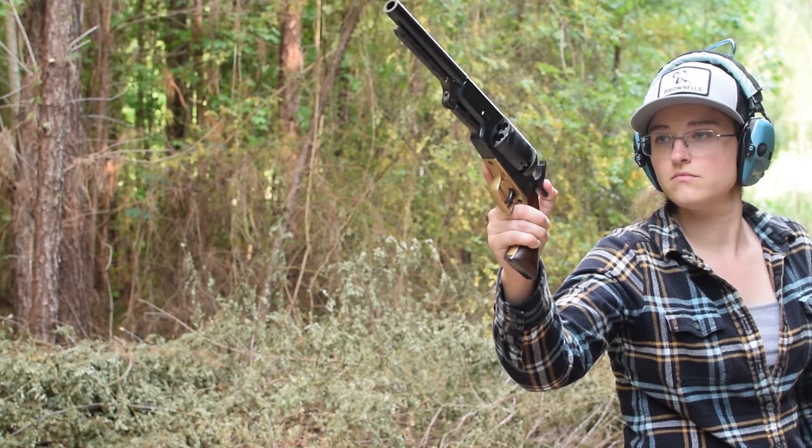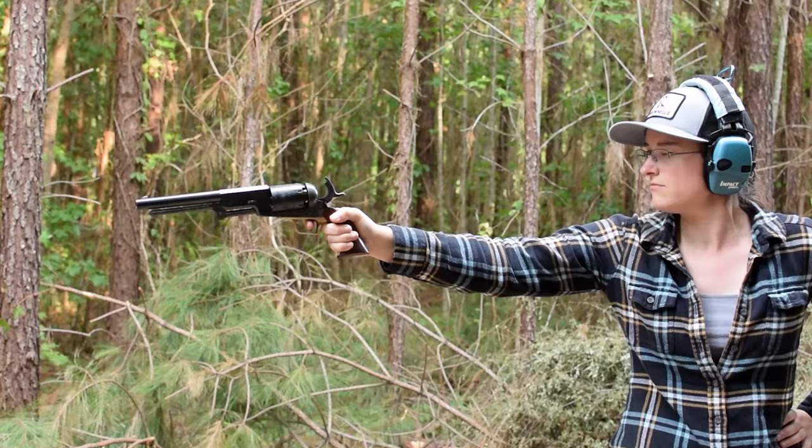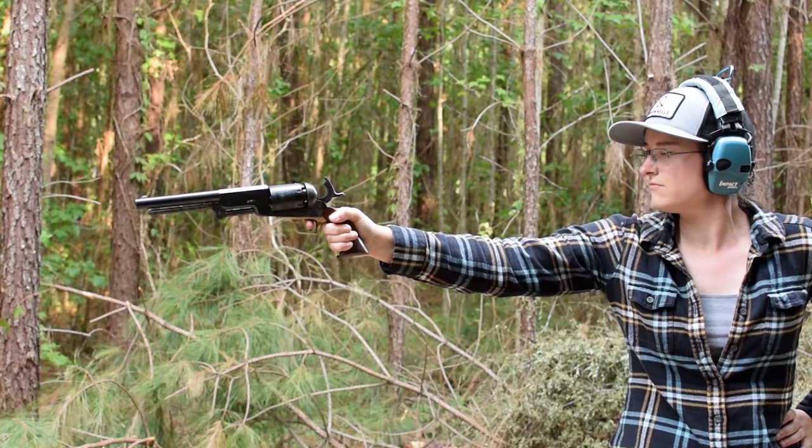Our sights appear with the hammer cocked — we have a shallow half-moon front paired with a rough notch on the hammer top — and the recoil bark is worse than its bite. This black powder beast feels larger than it needs to be, but I can't argue that it doesn't look and sound authoritative. If you'd like to know more, subscribe to see an arsenal.